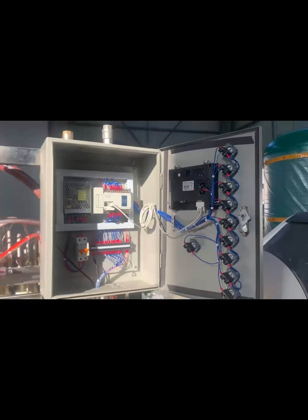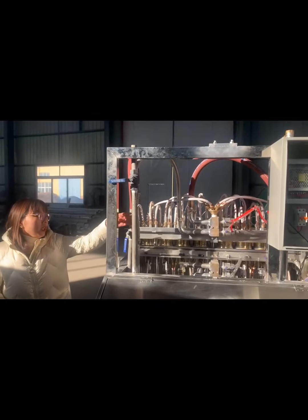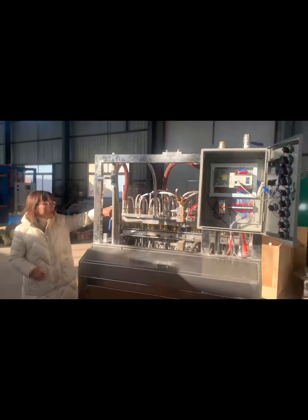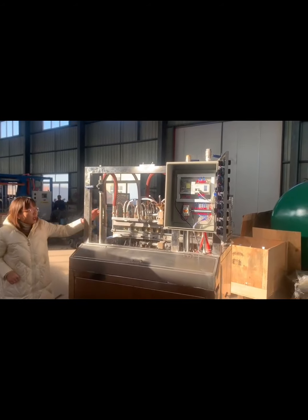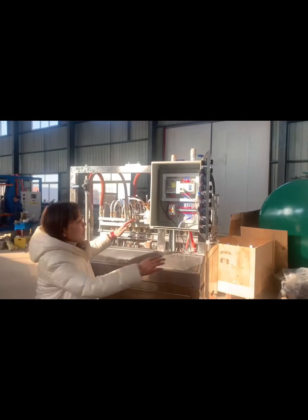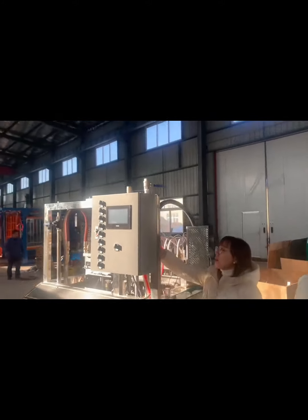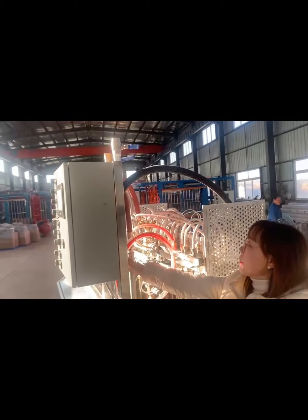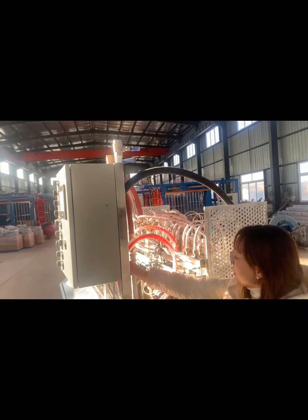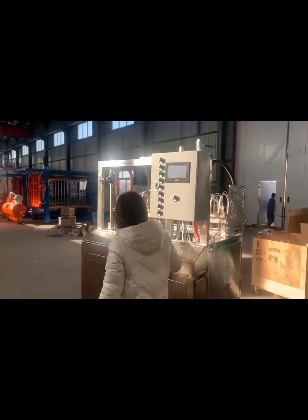Let me show you the pipe. This is the pipe for the steam, and the steam will flow from here into the mold using this pipe. And going to this space — this is the compressed air pipe, and this one is the water pipe.